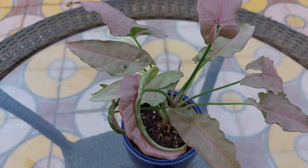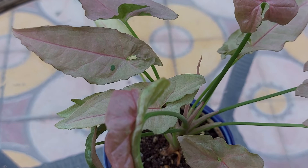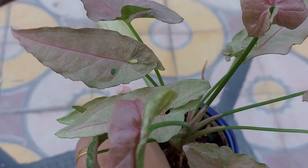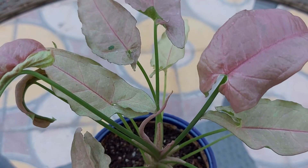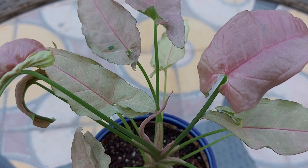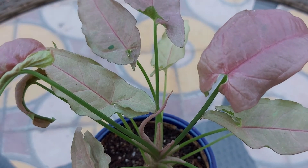This is pink Syngonium. As you can see, it has pink leaves. Its leaf size is not as big as other Syngonium plants, as it's a different variety. This variety is a slow growing plant, so you can plant it in a small pot and place it on your office desk.